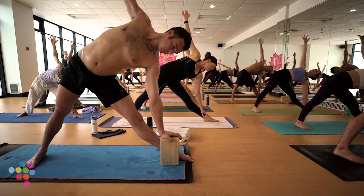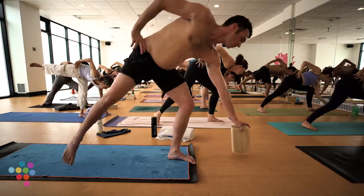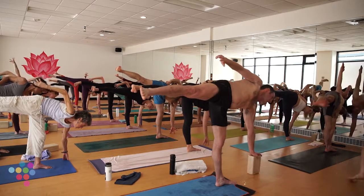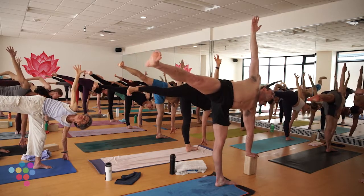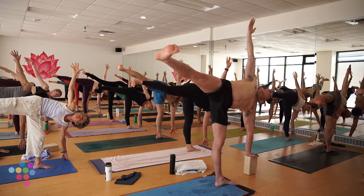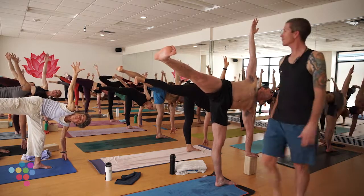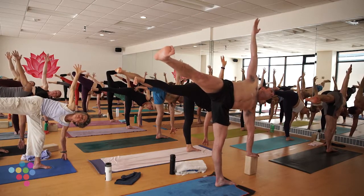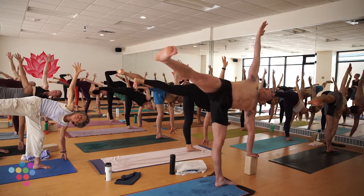Set up Half Moon — right hand to your right outer hip. Gaze down, step up onto your left leg — try to minimize momentum. Left hand to earth or block, about a foot in front and six inches to the outside. Right arm to the sky — take up space. If you took a variation, make sure to balance it out. Last couple of breaths here.